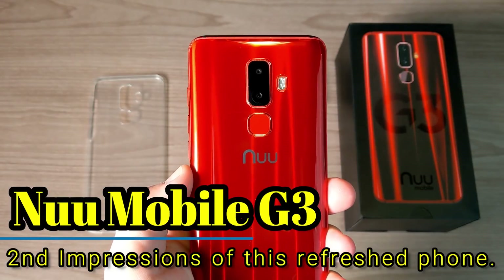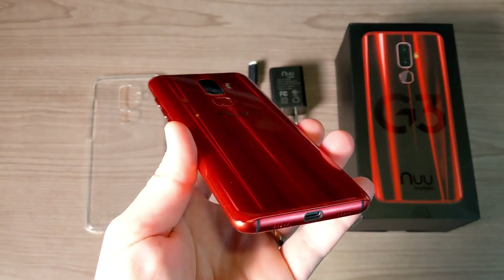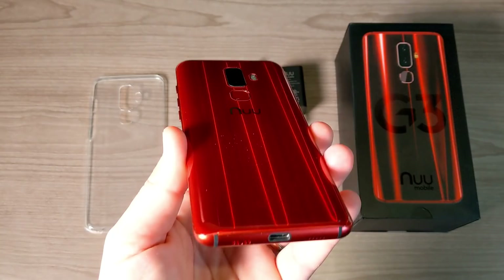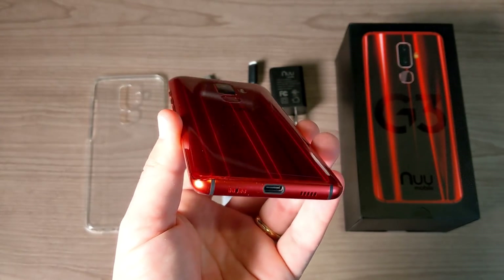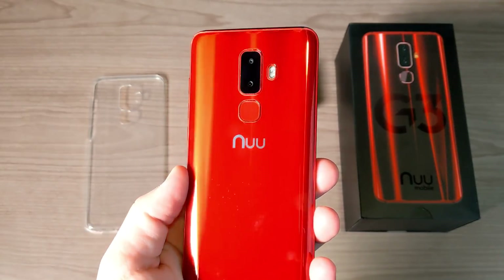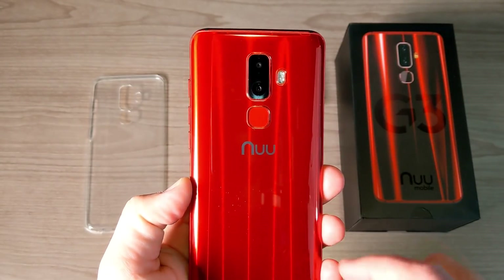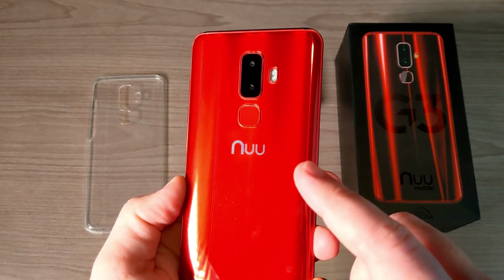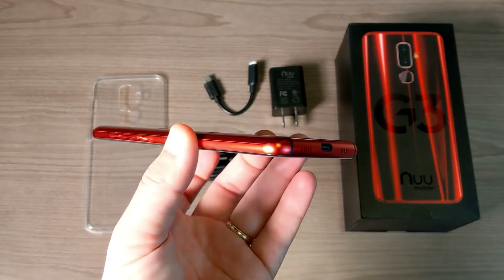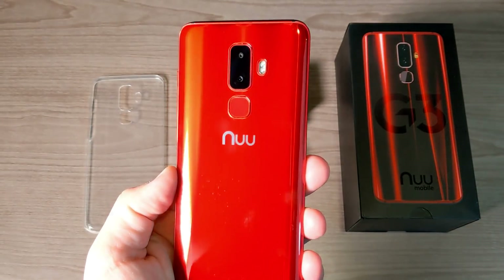Hey, what's going on everyone, my name is Donovan and tonight I want to take a second look — or second impressions — of this device right here. This is the new Mobile G3, an absolutely stunning device available at a very budget-friendly cost of $200. The reason I'm calling this a second look is because I actually reviewed this phone back in March and April of 2018. It's now December 2018 and they've come out with a refreshed look and some updated software.